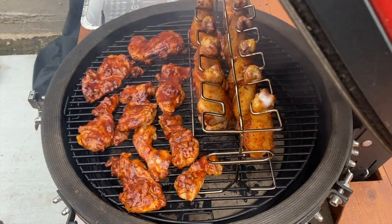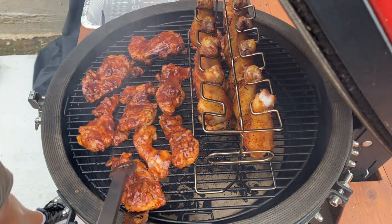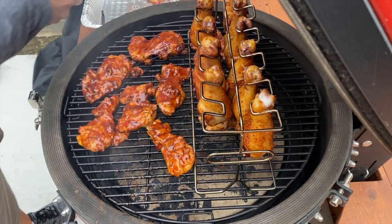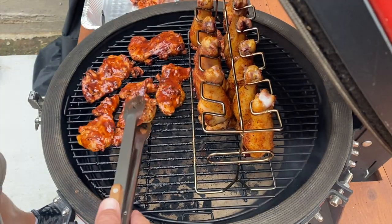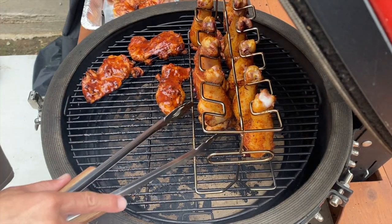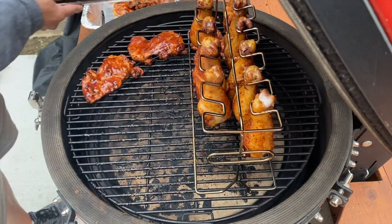Chicken thighs are definitely done, so I'm going to take these off. I have a hot spot in the back of the grill — a lot of Kamados tend to do that for some reason. I'm going to rotate the rack and move it a little closer to the front. I'll poke one or two real quick to check the temp on the drumsticks. I don't think they're ready, but they might be. If they're close, I'm going to kick up the temp to get that skin nice and crispy.